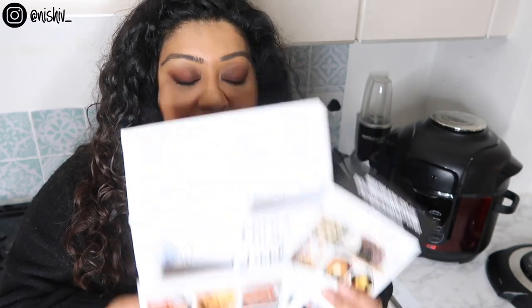I started using mine a couple of days after I bought it because I didn't want it to just sit and gather dust and be one of those kitchen gadgets. So I kind of threw myself in at the deep end and, like most things in life, once I'd familiarized myself with the settings and read up a bit about it I was just like, let me wing it.